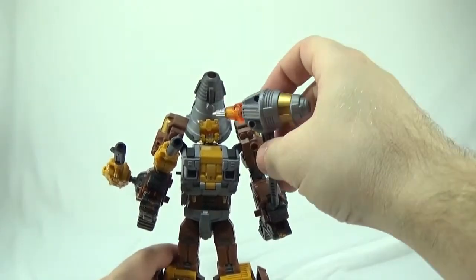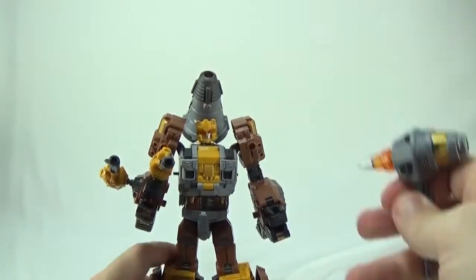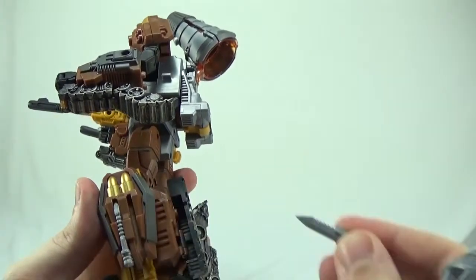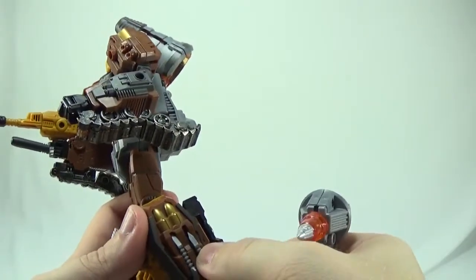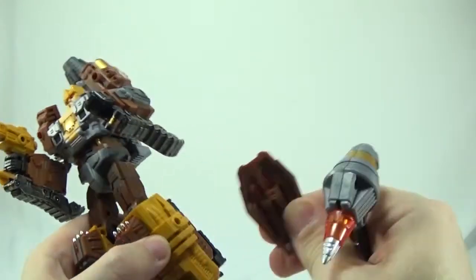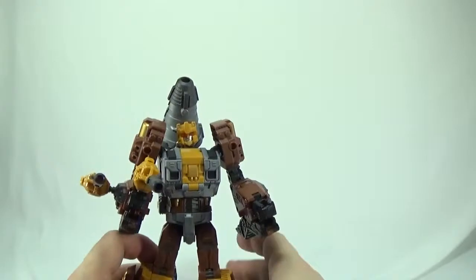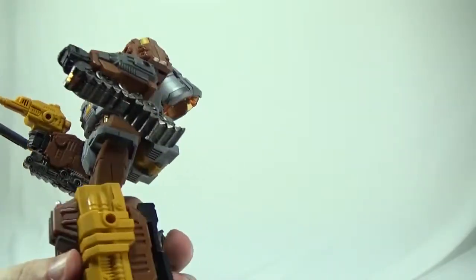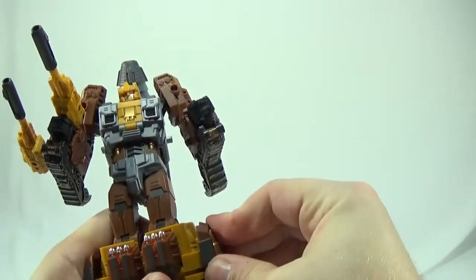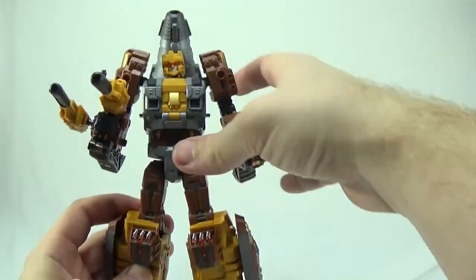The hammer is nice. You have a bunch of weapons: the hammer, the two guns, and also some knives that slide in on the side on these extra pieces — they do peg on. So if you don't want his legs to look as bulky, you can unplug the whole piece. If not, they can just stay there — they stay in the same place for both robot and vehicle mode.